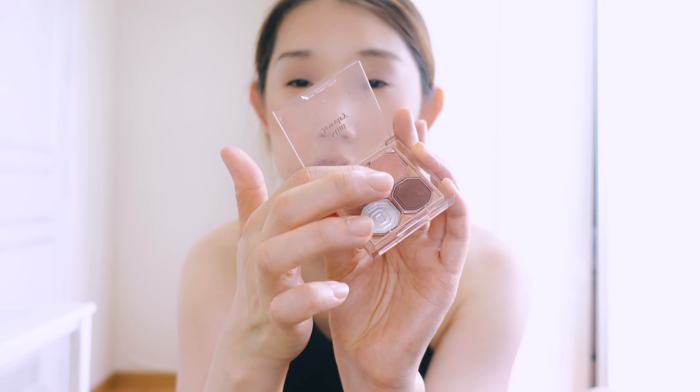I like a shimmery eyeshadow, so I'm gonna apply this shimmer color as well, using my fingers. I really like to apply a glitter kind of thing underneath my eyes, but I'm gonna skip that — it's that 'I don't want to do makeup but I need to do makeup' kind of look.